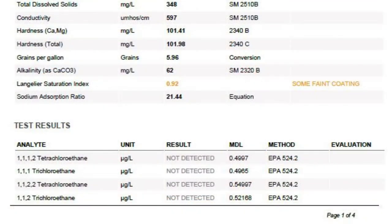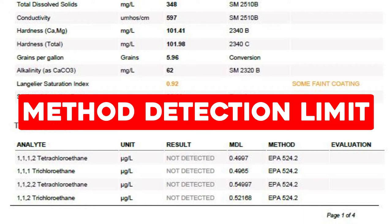Under test results, you'll see six columns. The first is the analyte, or the substance being tested for. The second column is the unit of measurement used when the substance is detected. Most are micrograms per liter rather than parts per million, so you can convert those if you need to. The third column is labeled 'result,' and that's where you'll see a measurement number if something shows up during testing. The fourth column is labeled MDL, for method detection limit.